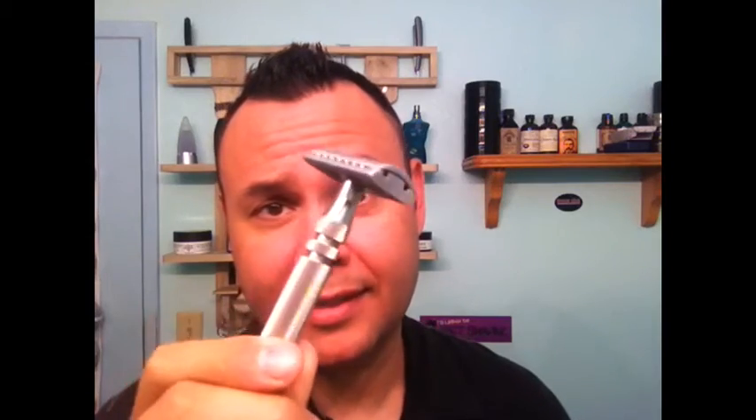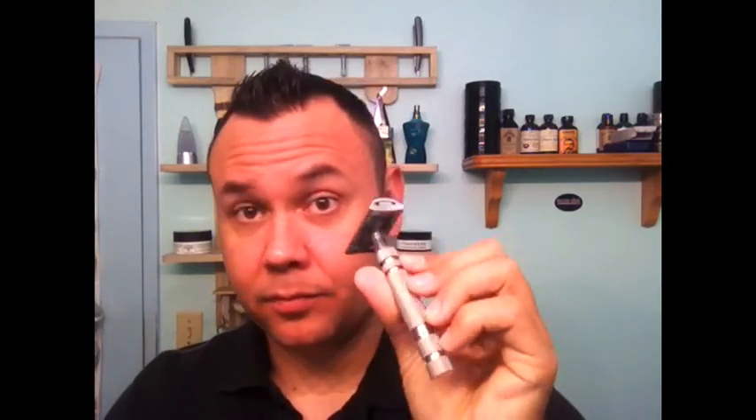I will not recommend this razor for someone that's looking for a slant or is looking for an upgrade. I'd rather recommend the 101 if you're going to go for Icon, but if you're looking for a slant, this is very mild. I would go get something else if you want an aggressive slant razor, but if you're looking for mild and want to spend 85 bucks, get this one. That's my opinion on the 102 slant razor. I know there are a lot of people out there that like it and I'm going to get bashed about it — that's all right. I'm a big boy, I can take it, but that's just my opinion. If you have another opinion, more power to you. Go shave with it, my friends.